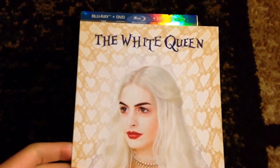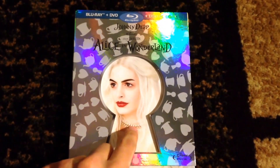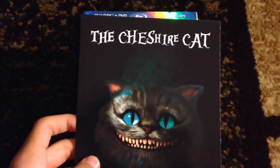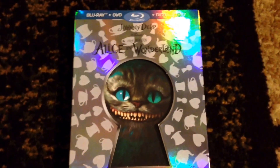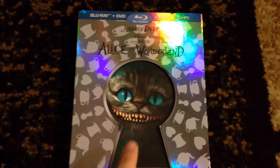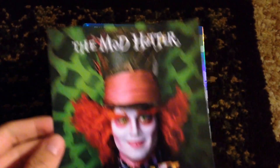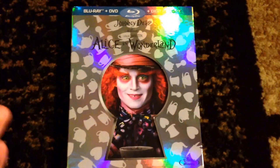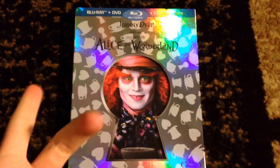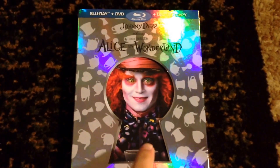The next one would be the White Queen. This is the White Queen as the cover — really, really nice. And finally, the last one would be the Mad Hatter. So here's the Mad Hatter as the cover. It looks a little bit creepy, because if you look through a keyhole and you see that, it'll be kind of creepy. But here's him with his teacup.